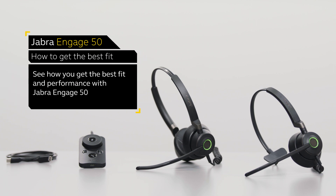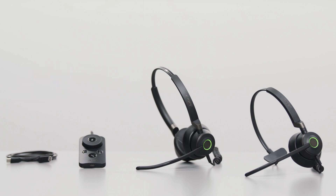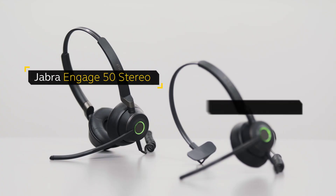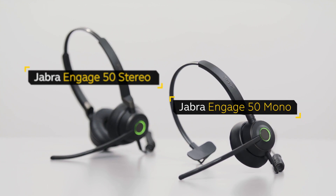Hello. In this video, we show how to get the best fit and performance with the Jabra Engage 50 headset. The Jabra Engage 50 headset comes in two different variants: stereo and mono.